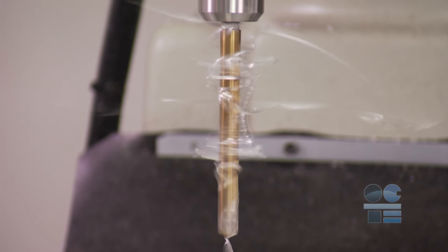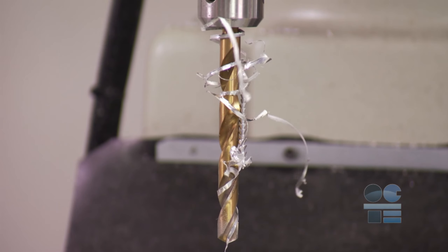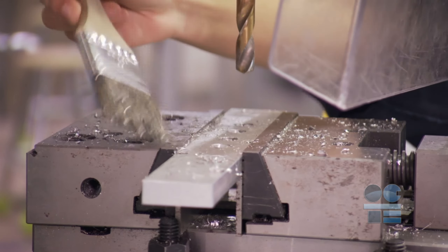You can protect yourself and others from dangerous hot and sharp cuttings, and accidental broken cutters by using guarding in front of the drill and chuck, and by using a brush to clear away cuttings. Never your hands.